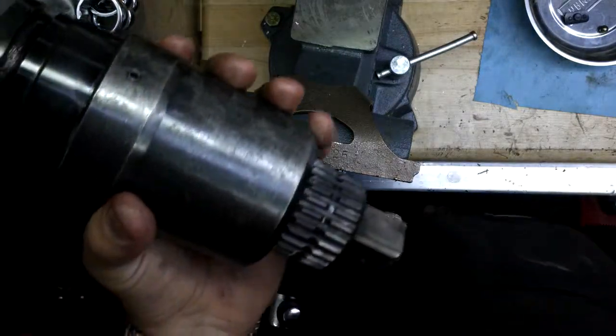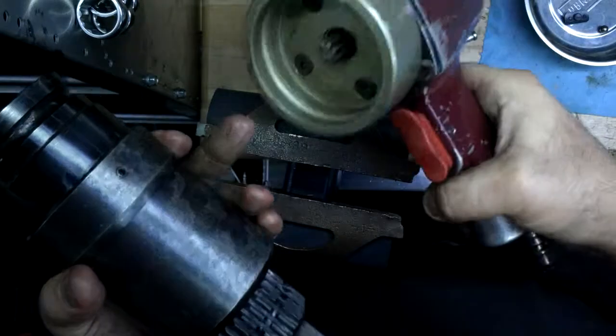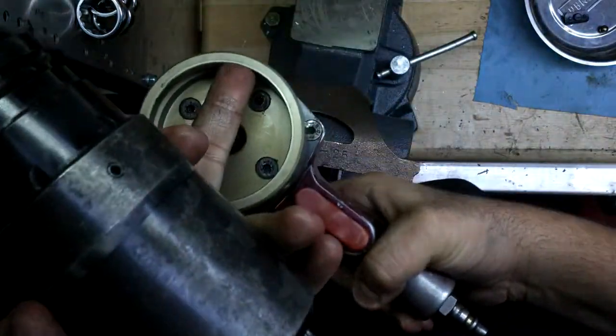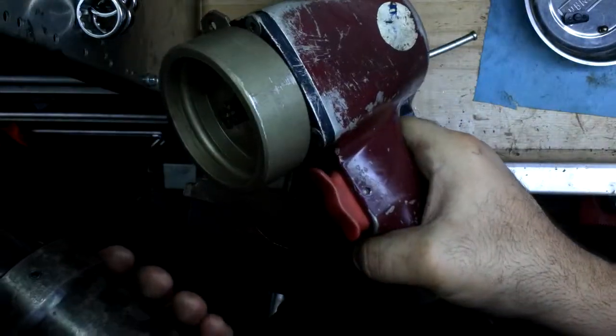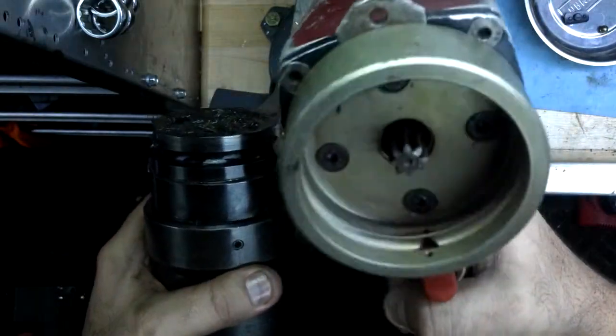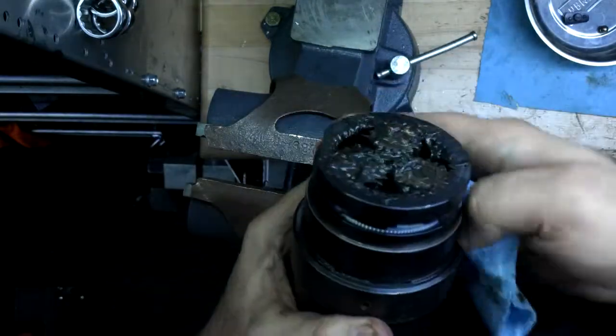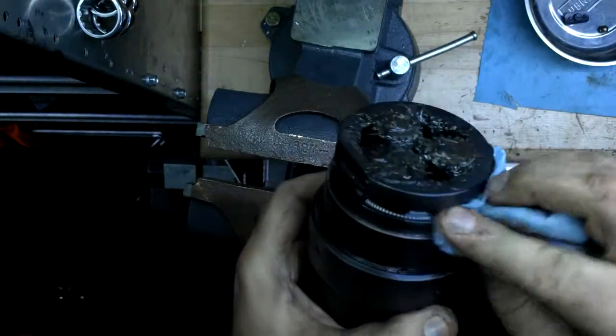We're now going to attach the gearbox to our air motor. You can see the air motor has some grooves inside of here — that's where some ball bearings go — and the gearbox also has some grooves. So I'm just going to take my gearbox and make sure that it's completely clean where these grooves are.